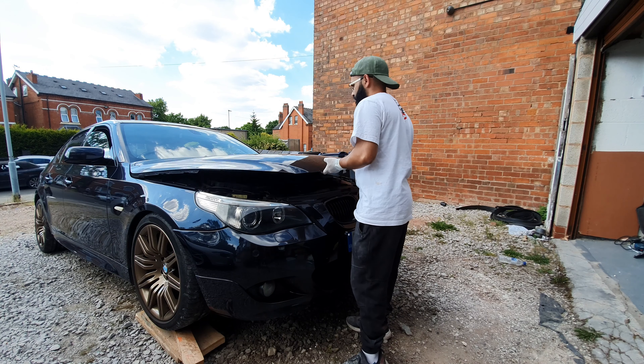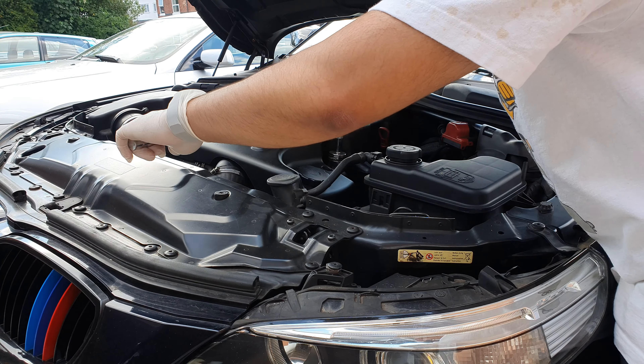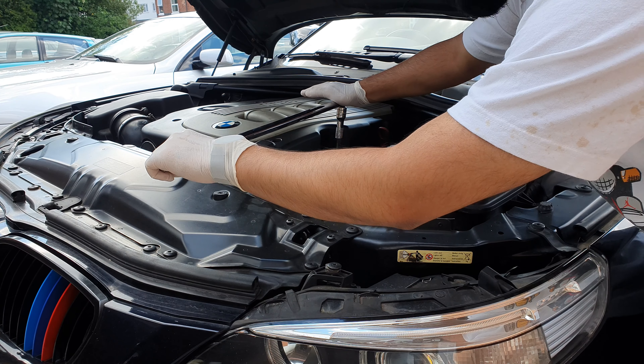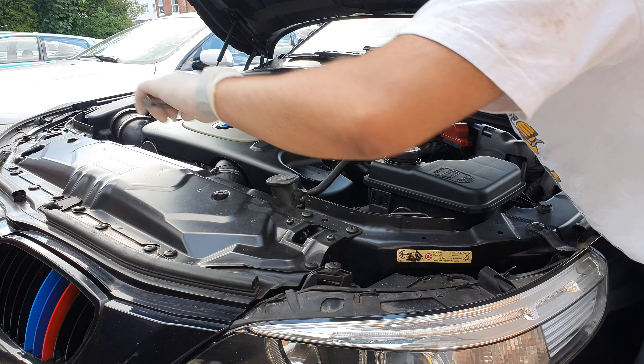First things first, we'll open the bonnet. Just over here in this little groove of the engine cover you have a 32-millimeter nut — well, lid I should call it.